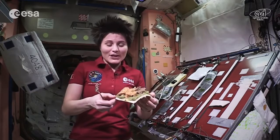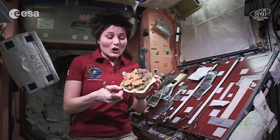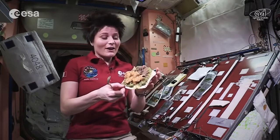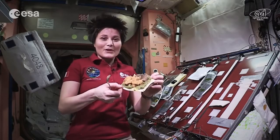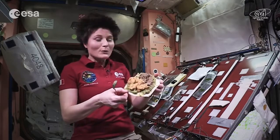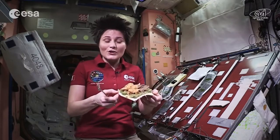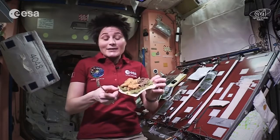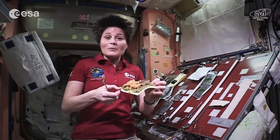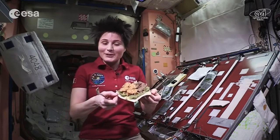Now together with this video, you will also find a video that shows how to make this recipe in a normal earth kitchen. In fact, I was taught how to prepare this recipe by the chef who prepared these space pouches for me, Stefano Polato. And you will find the list of ingredients and all the instructions. So maybe you want to try it in your kitchen, maybe with your family next weekend. And if you do so, please make sure that you send us a picture or a little video and we'll enjoy watching that.